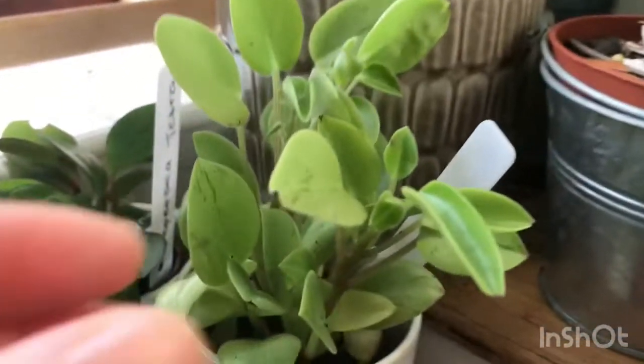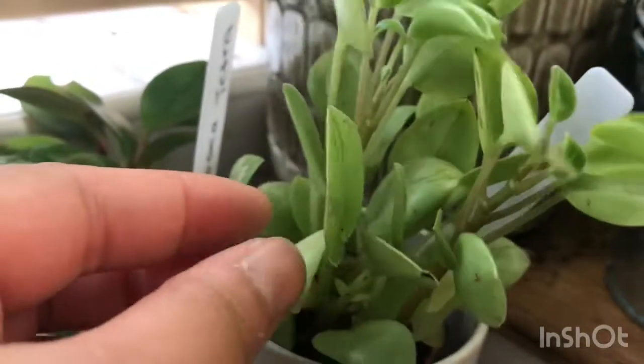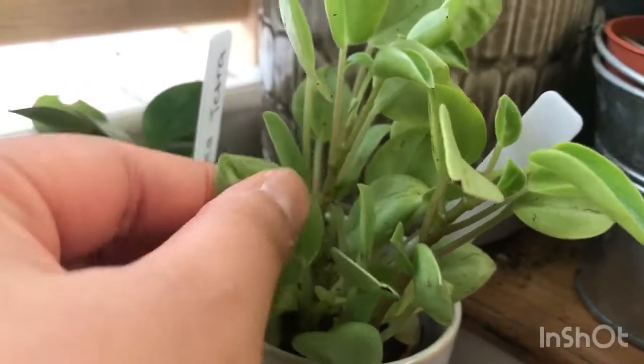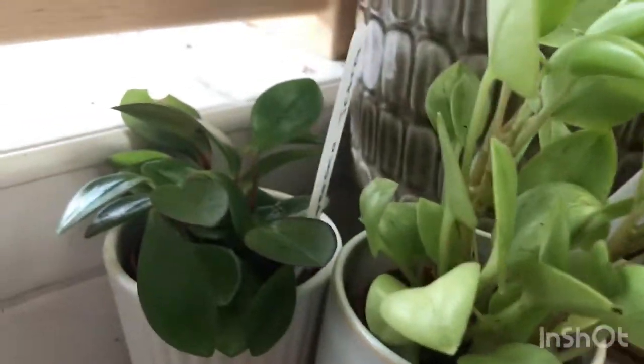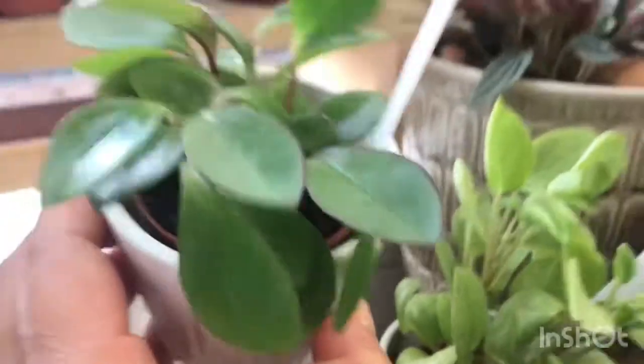The second one is my Peperomia pixie, quite really attractive among the Peperomias. It has this neon color, and if you look closely it has this pixie dust dark color in the leaves — really thick leaves as well.